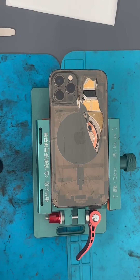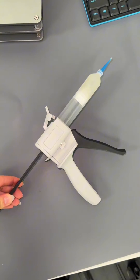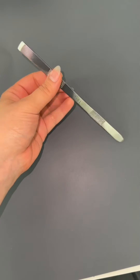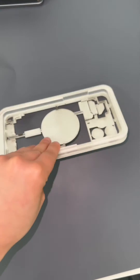Let's replace an iPhone 12 Pro back glass. Let me take you through the steps. What you'll need is a laser machine, a compressor, cold press glue, safety glasses, a holder, a glass breaker, a prying tool, a brush, a facto blade, and a back cover protection mold.